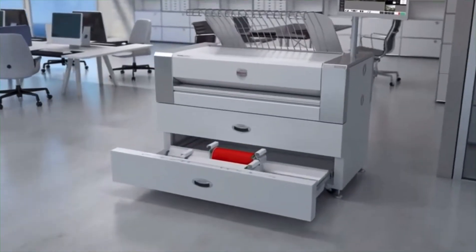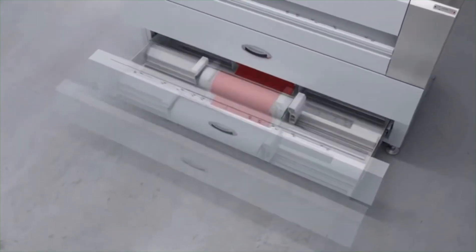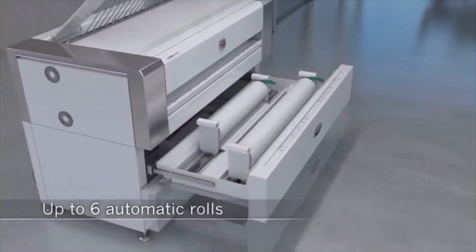Your Rovi EcoPrint can be extended at any time, even after installation. You have the choice: two, three, four, or six automatic rolls plus single sheet feed.